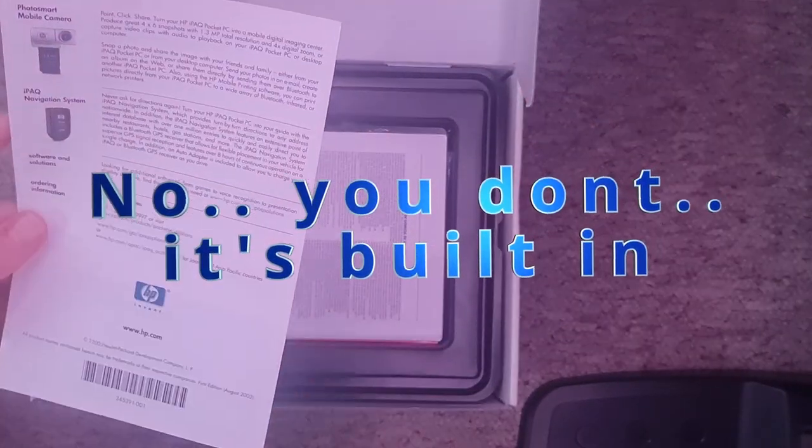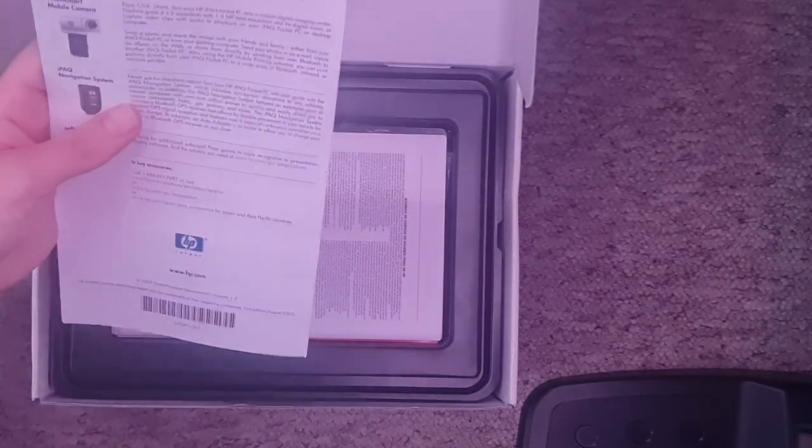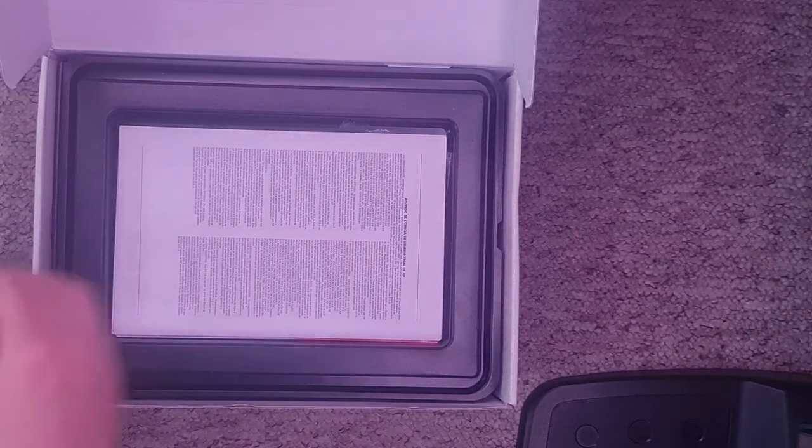And we have a keyboard. Oh look — there's the micro camera — whatever you want to call it — mobile camera, micro camera. And a navigation system — I don't have that here, sadly. Nothing else in that section.